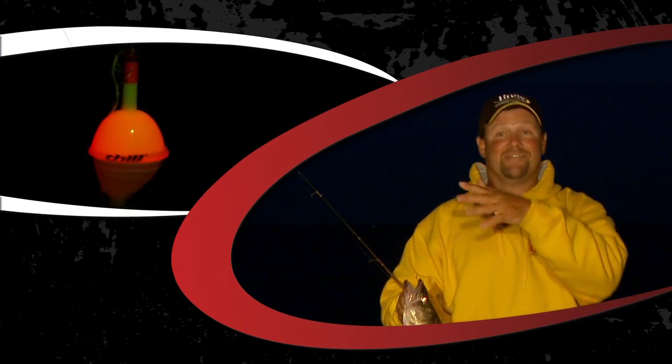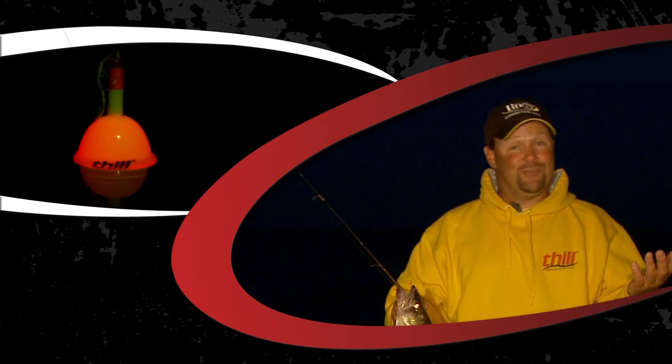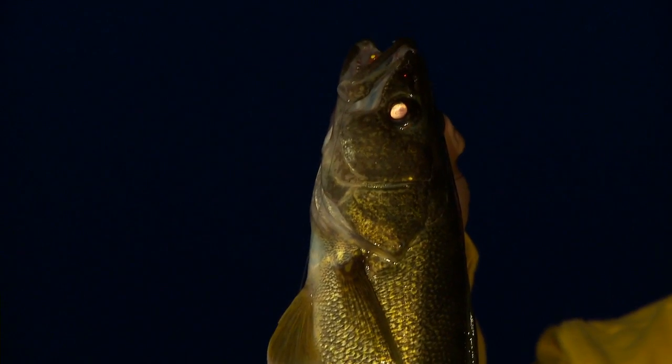It's so simple. All I got to do is thread it on, cast out, it turns itself on. I just wait and watch that light — down it goes, up this fish comes. Can't beat it. A Thill Splashbrite.